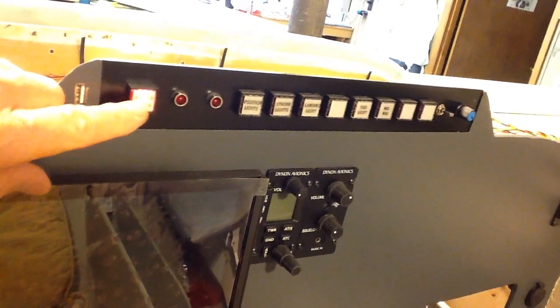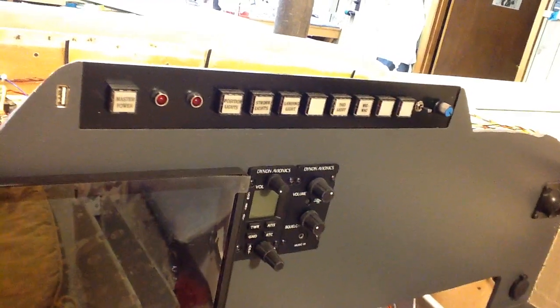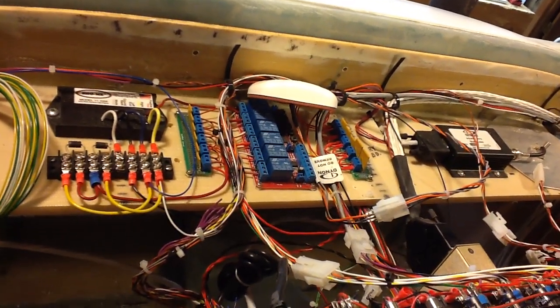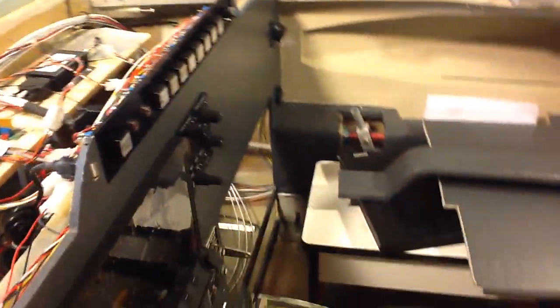That's red, believe it or not — it doesn't show up well. But all the switches operate relays, which are back here — you can see the relay board right in the middle. That white thing laying on its side is the GPS; it's going to mount on the instrument panel cover.